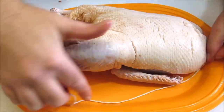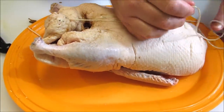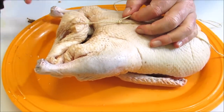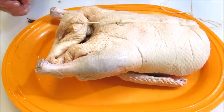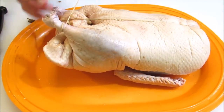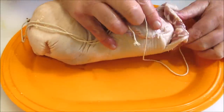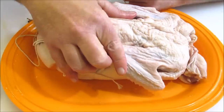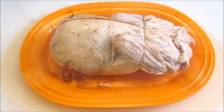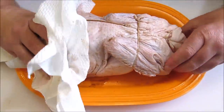Now I'm going to tie the duck up to keep it all together while it's on the rotisserie. With the first knot, I'm going to try to seal up the cavity as best I can. And now I'm going to tie the legs together. With a handful of paper towels, I'm going to dry the duck off as much as possible, and then this goes into the refrigerator for eight to twelve hours to air dry and marinade.